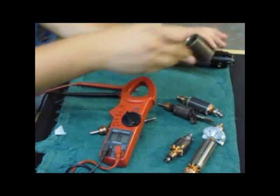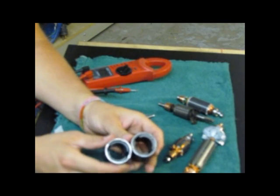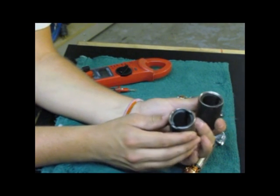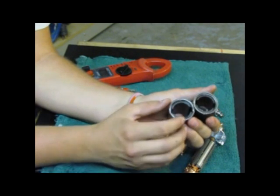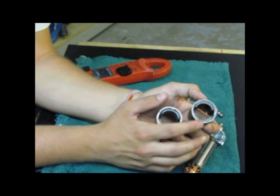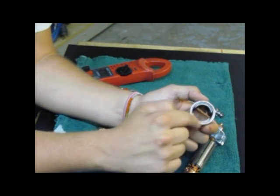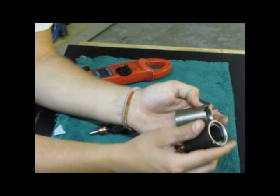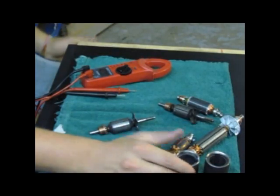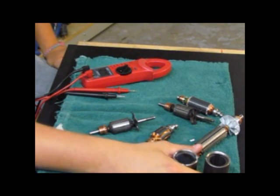Now I'm going to show you the difference between the two types of fields for Andis AGC clippers. One's for the super clippers and one's for the regular ones. The only real difference is that the super clippers — like the Super 2 — have a thicker magnet. The non-Super 2s have a little lip on the inside of the shell, not the magnet part but the actual shell. That's why the regular ones are more expensive to purchase because there's more machining involved. So that's how you determine the difference between a super field and a regular field for Andis AGC clippers.